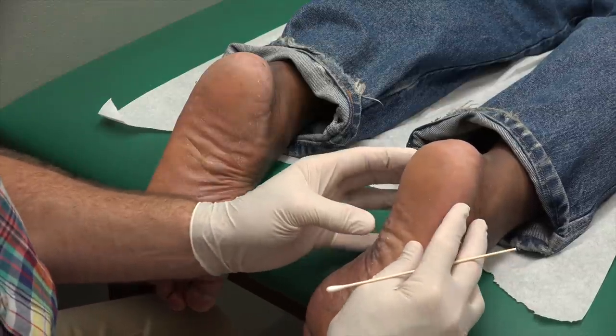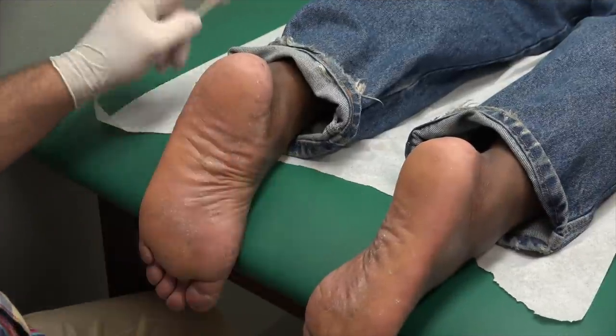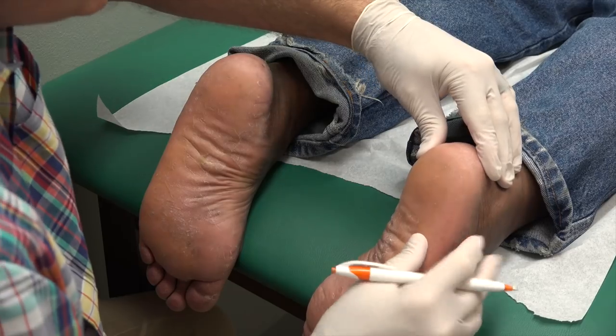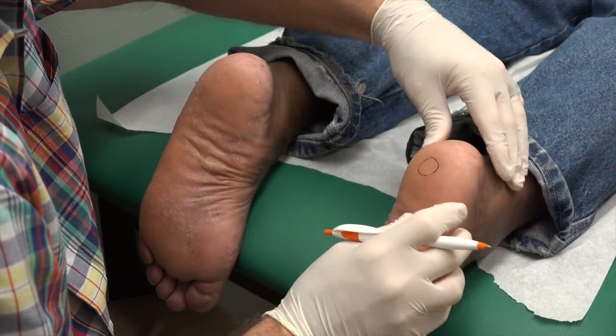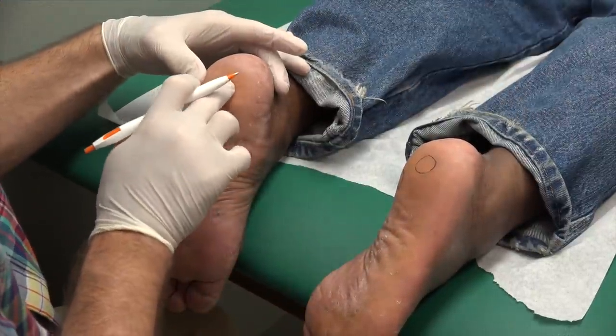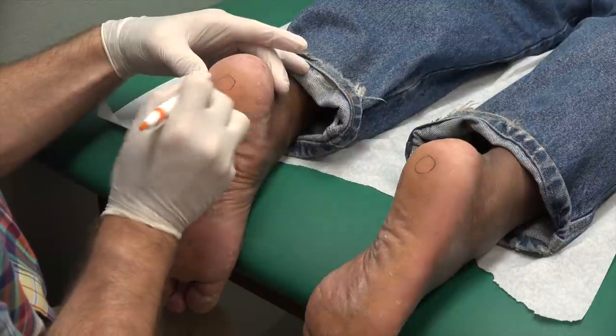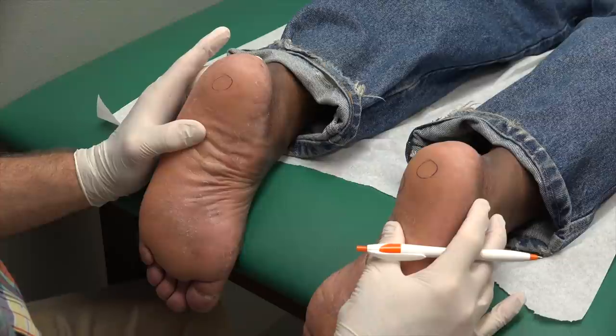So next thing we're going to do is find the spots we're going to inject. You've got tough feet, my friend. The dimple didn't show up very well. Right in here is the first one - I'm going to draw a circle. And the other one was right there. And this one's going to be right in this area. So we're just going to hit those three spots.